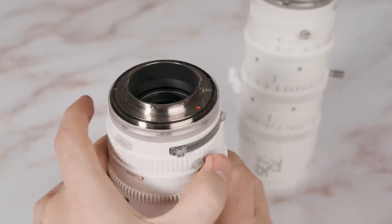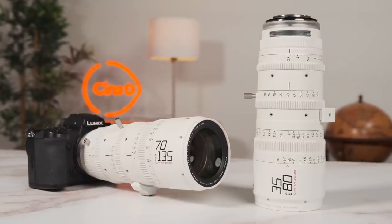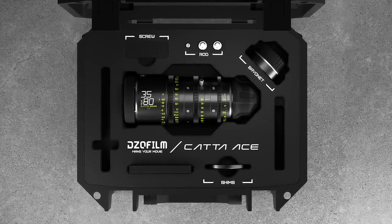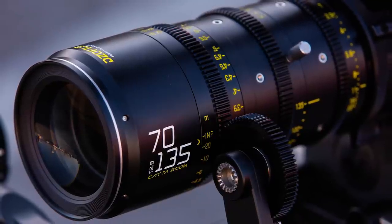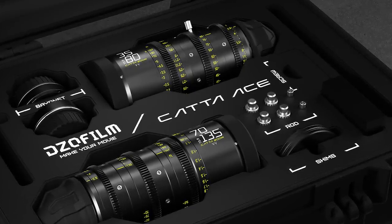The kit also includes shims that you can and should add depending on the flange distance of your camera to get the focus right. DZO Film also recently released additional versions called the Catta ACE, which come with interchangeable EF and PL mounts. You will have to decide whether you want the mirrorless mount version or the EF/PL mount version, as you cannot swap mounts between the two versions. Keep in mind that the EF/PL version might give you the most flexibility, since you can use adapters for all kinds of mirrorless cameras — but not vice versa. The Catta ACE versions are a little more expensive and come in black instead of white.